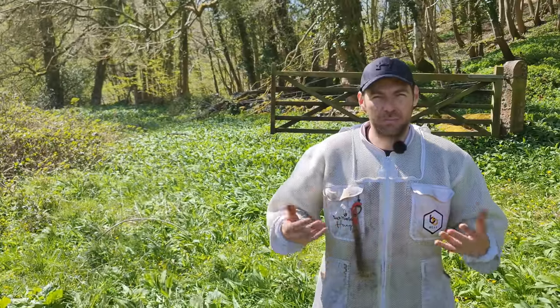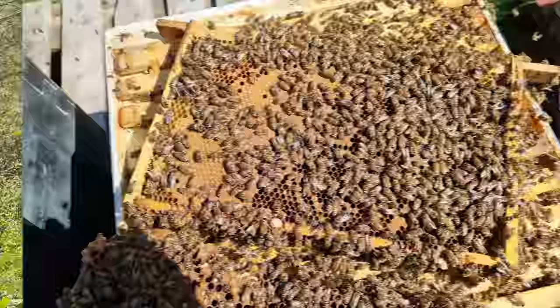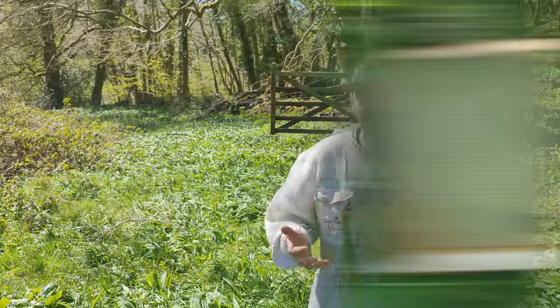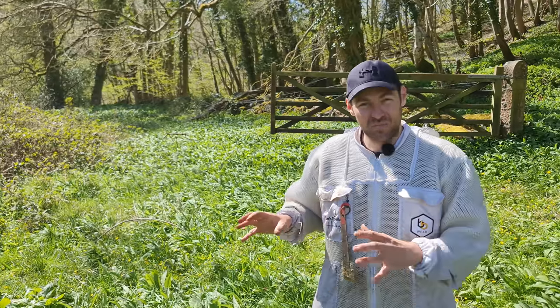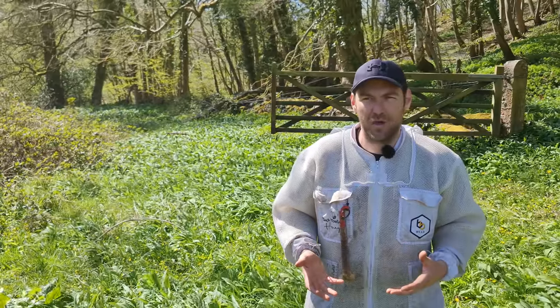I'm going to make up some nukes. I'm pinching some frames of brood from some really strong colonies and replacing that with some nice foundation or drawn comb. So I'm killing two birds with one stone. I'm giving the colonies a little bit more space where they're slightly honeybound, which should suppress the urge for swarming. I'm taking some of their brood, taking some of their bees, leaving the colonies to expand. Still plenty of time to expand here in North Wales.